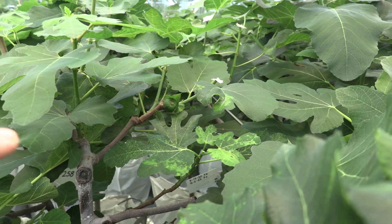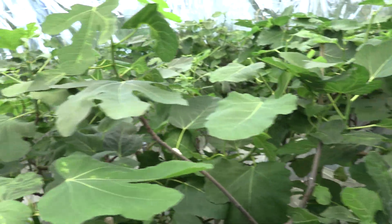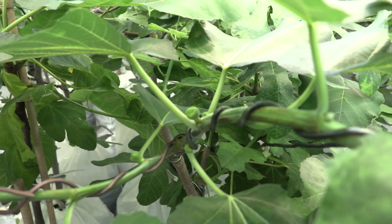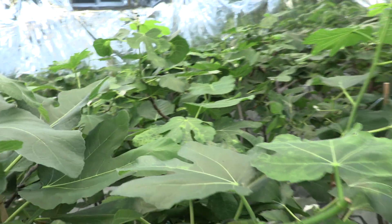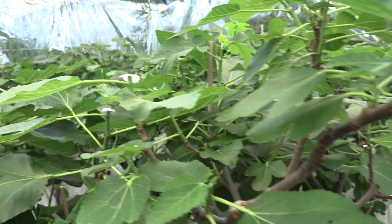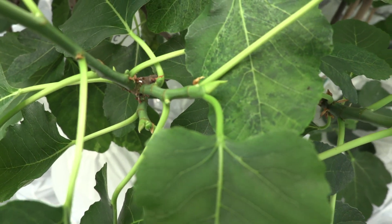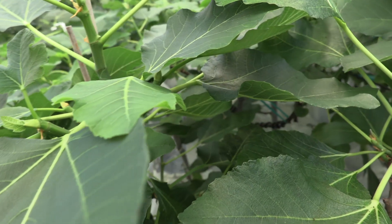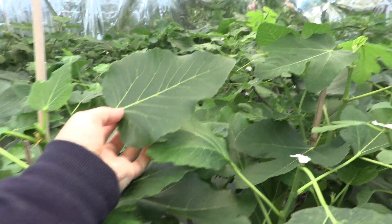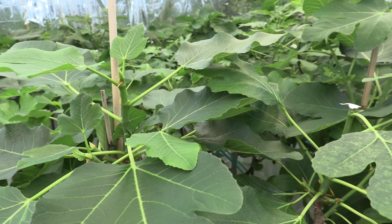Another one that's holding breba is Galicia Negra. This is Unknown Pastelier — unfortunately I don't have a Caprifig to pollinate this year. Italian 258 and Black Tuscan all have a nice amount of main crop, already small figlets. The leaves are now more mature, thicker, and more sandpapery. When I see a dark leaf like that, it means the nutrition is adequate, so they are growing properly.